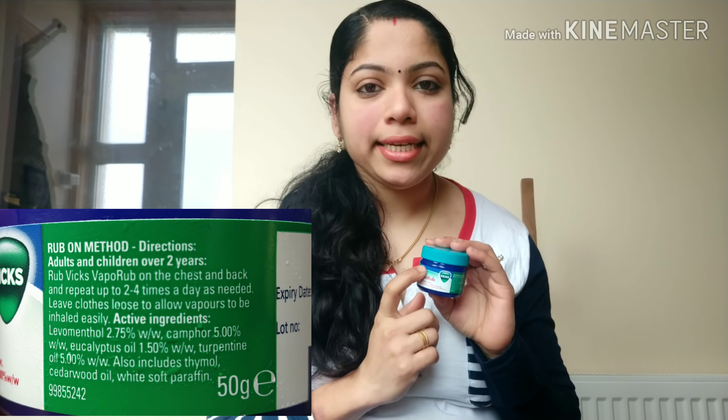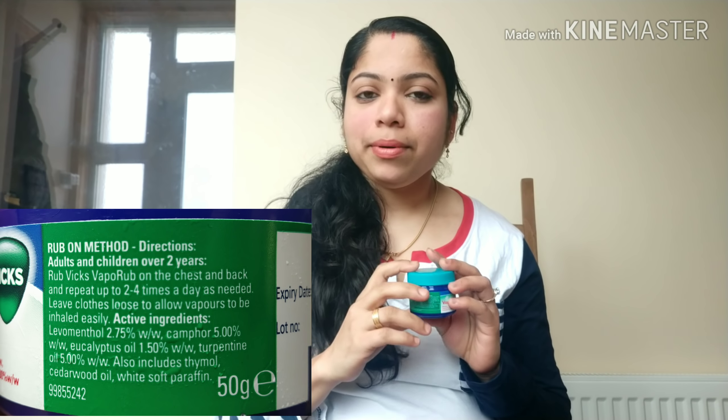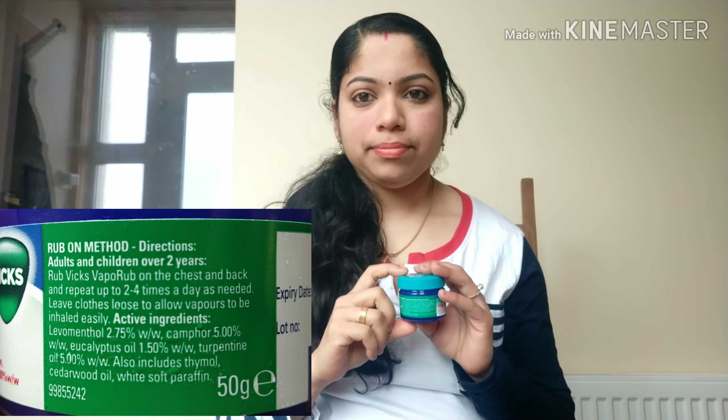The third ingredient is eucalyptus oil. Eucalyptus oil is a very good ingredient and these ingredients will benefit the scalp. The third ingredient is applied to the scalp. The next ingredient is turpentine oil.